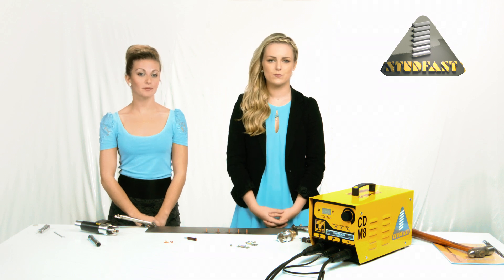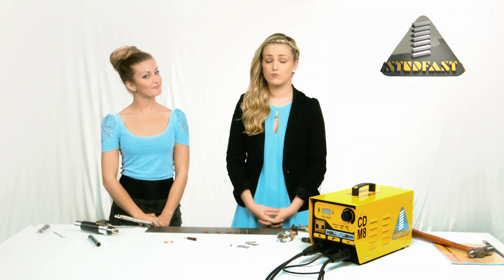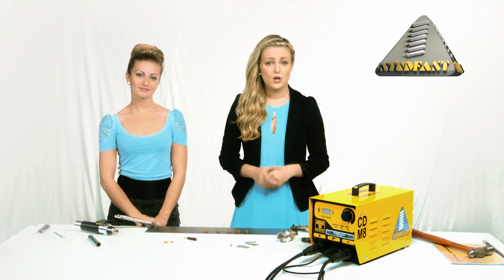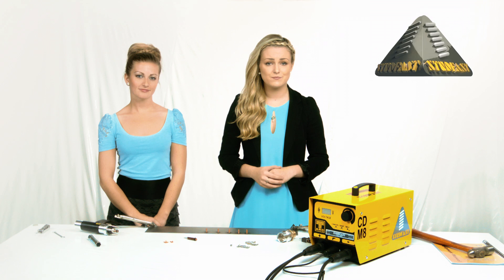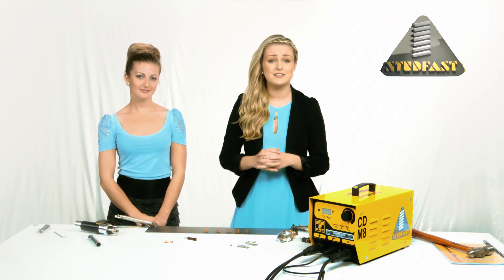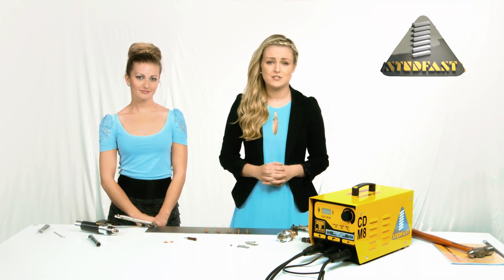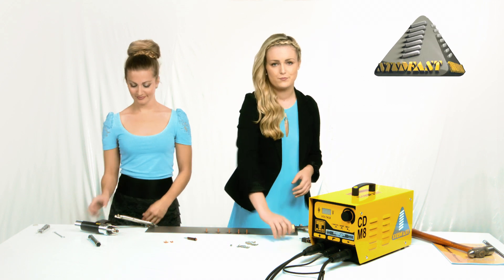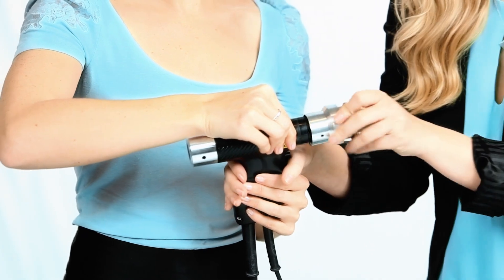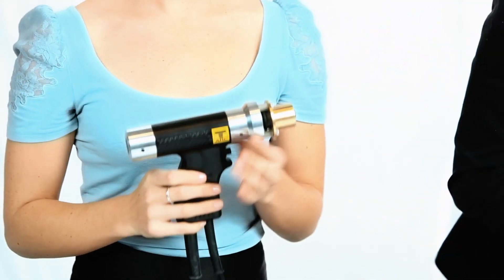How do I get the weld stud positioned correctly on the workpiece? There are several ways of doing this: lining up scribe lines, locating the pip in a center dot. But the best method by far is the use of templates and the template adapter. Attach the template adapter to the hand tool and the studs can be positioned accurately.